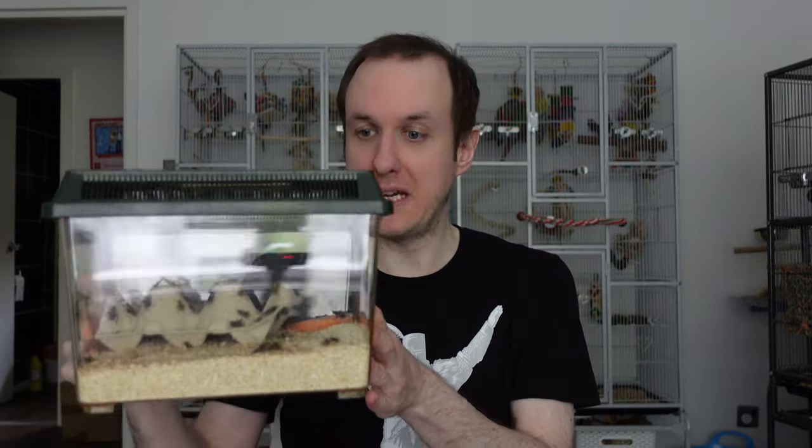They're also very inexpensive — the current forever home for the dubia roaches only cost me £3.50 on Amazon. You don't have to keep them in something as large as the cricket enclosure; you can keep them in smaller ones. We just want to give them the biggest enclosure possible. Having a dedicated enclosure puts you in the mindset of actually looking after them better, allows you to observe them, gives them more space, and gives you more space to do things in there.